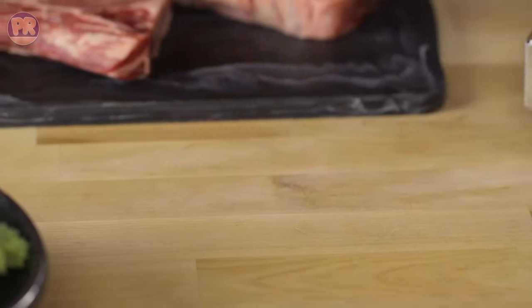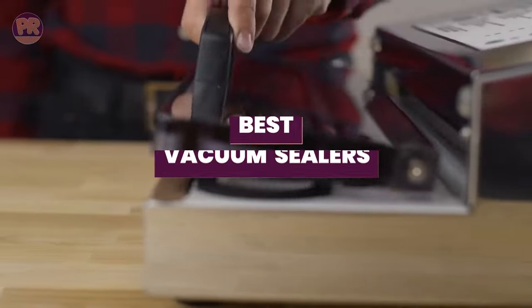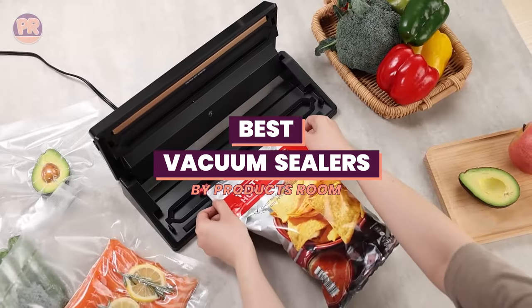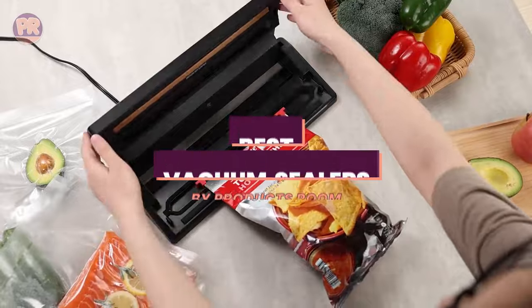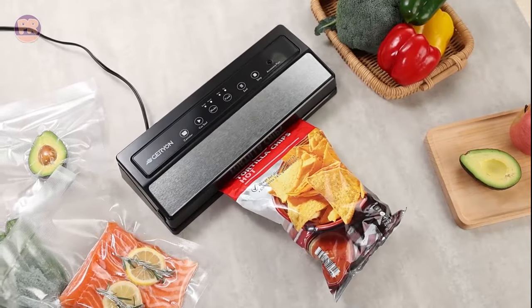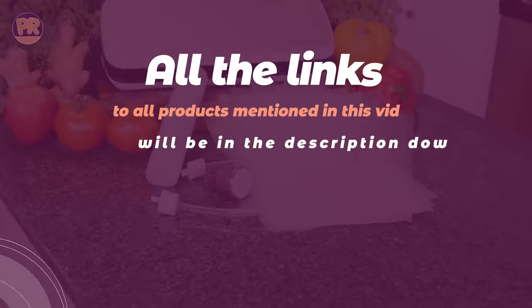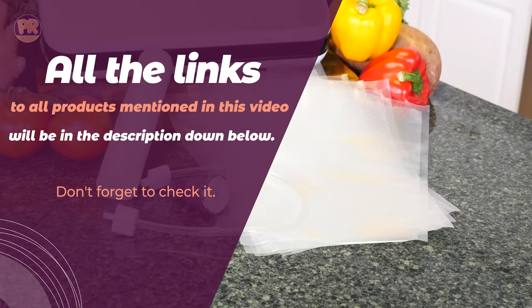What's up guys, welcome to Products Room. Choosing the best vacuum sealer can be confusing, especially with so many options available in the market. Luckily, to help you find the right one for your needs, we've done the homework for you, and we have compiled a list of some of the best vacuum sealers you can buy right now. So be sure to stay till the end so you don't miss anything.